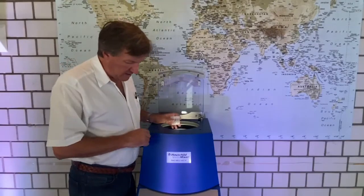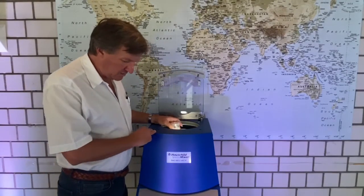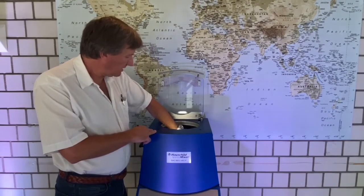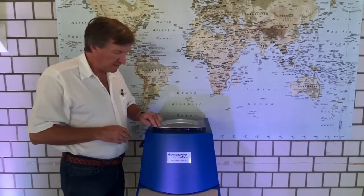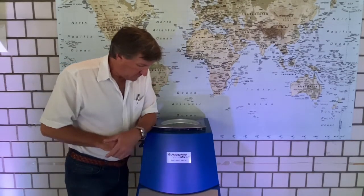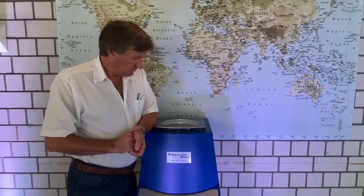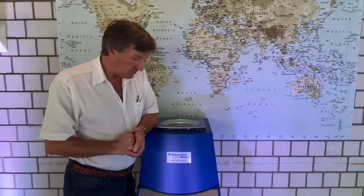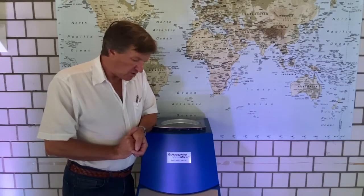I have prepared a little program — two steps — which last together only 45 seconds, and then the tablets should be done. Any material may require a certain different speed: sometimes a little faster, sometimes a little bit lower, a little bit longer, and so on. For these tablets, 45 seconds is enough.